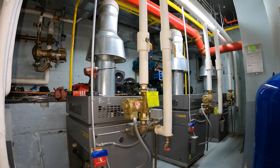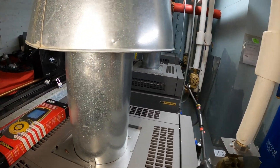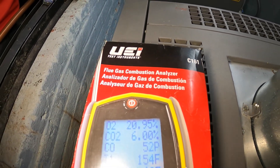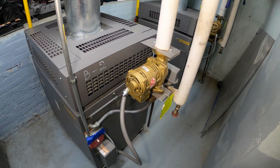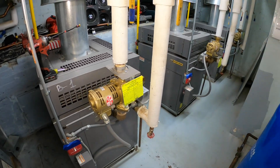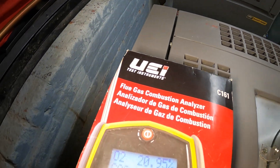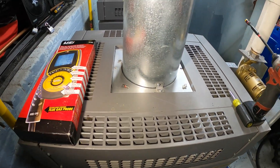Hello everyone and welcome to Jumperman Tech, where we specialize in A-Track and everything DIY. Today we have a new building where we're going to be performing a combustion analysis using the UEI C161. Thank you to everyone joining us at Jumperman Tech.